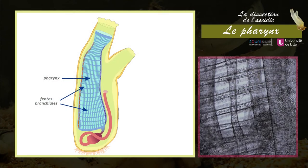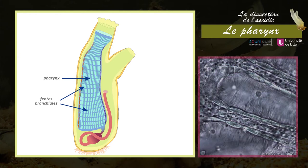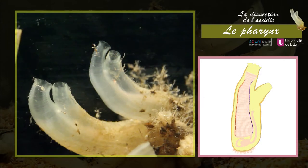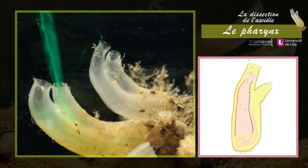Les fentes branchiales sont bordées de cellules ciliées. Le battement continu de ces cils assure la circulation constante d'eau dans le corps de l'animal. L'eau rentre par le siphon oral, traverse le pharynx, passe dans la cavité atriale et sort enfin par le siphon exhalant.